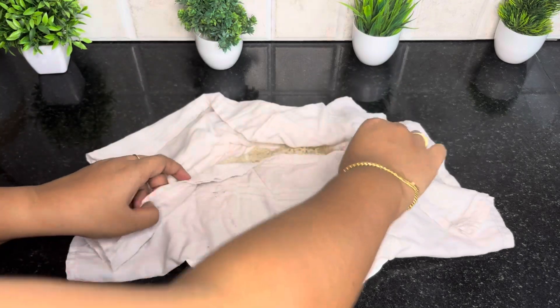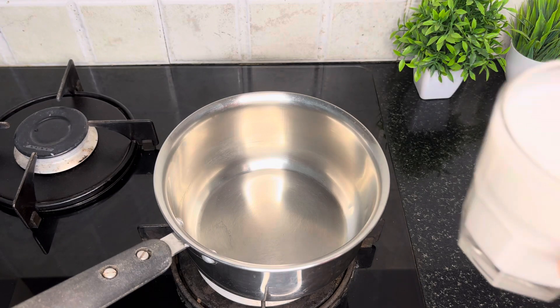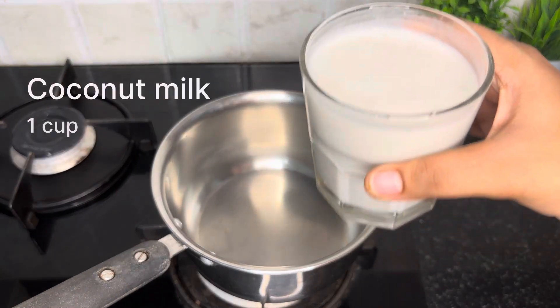I will check it with a fork. I will cook it in a bowl with a cup of coconut milk.